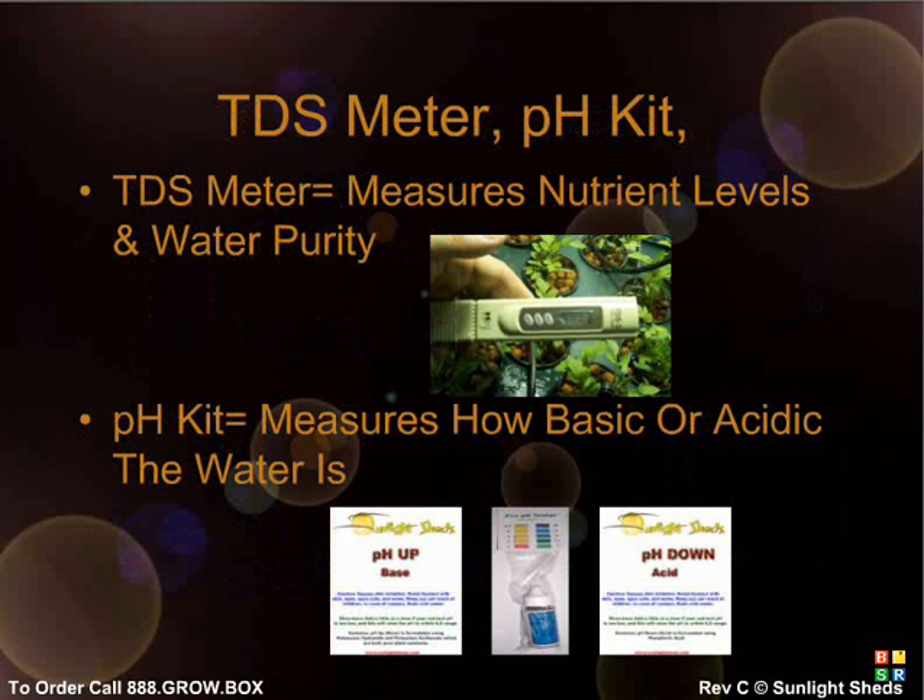Your main tool to determine how much nutrients to use is your TES meter. This device lets you know how high the nutrient level is in your reservoir, measuring nutrient levels in PPMs, or parts per million. To begin, check the PPM of your water. Purified water is best; if you're using purified water, your starting PPM should be less than 20. If you're using tap water, the PPM must be below 250, or your water is too polluted to use on plants. If your tap water is not very clean, you may order one of our reverse osmosis water filters to clean out plant toxins such as chlorine and fluoride.